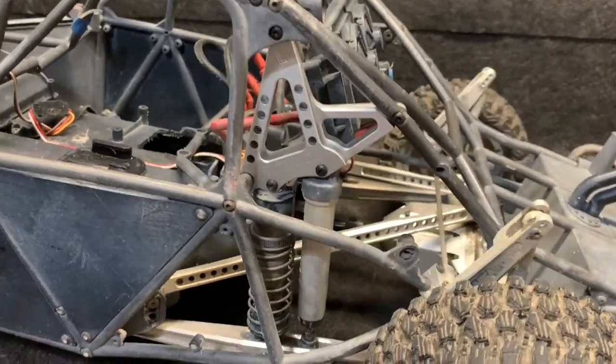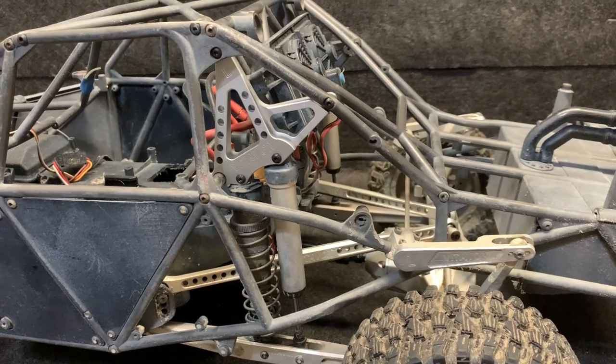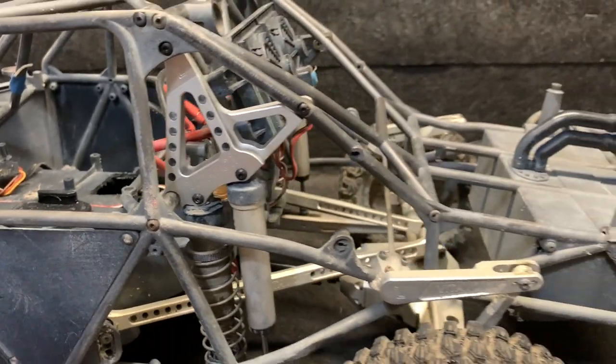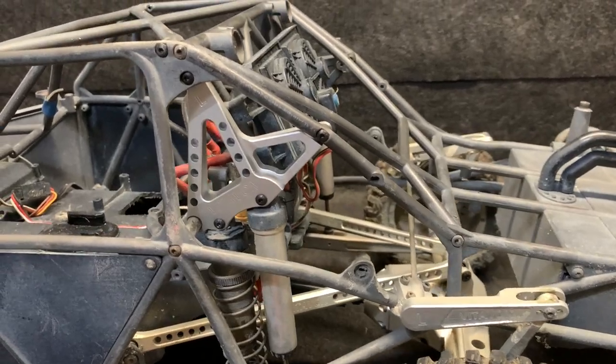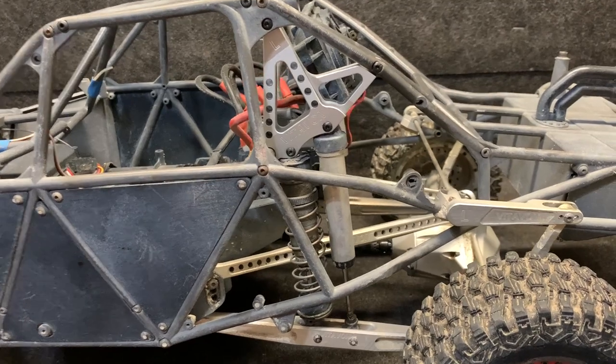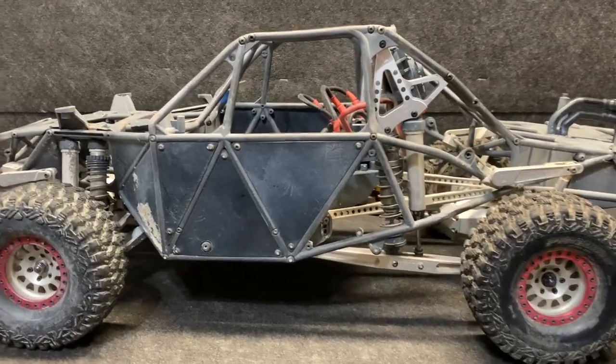It is in place — everything has clearance, everything moves like it's supposed to. Beautiful. It only took just a few minutes and everything fits good. I'm going to go ahead and prep the other side, get that done, and then this thing should be ready to go. Both sides are on — it is ready to go.